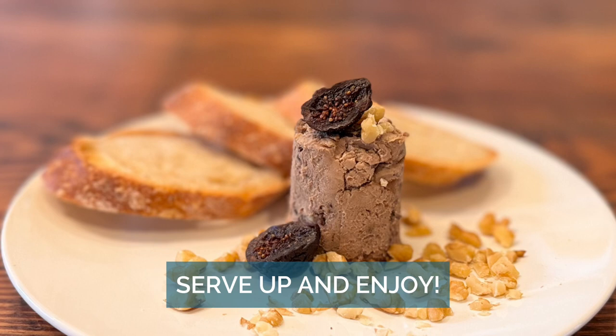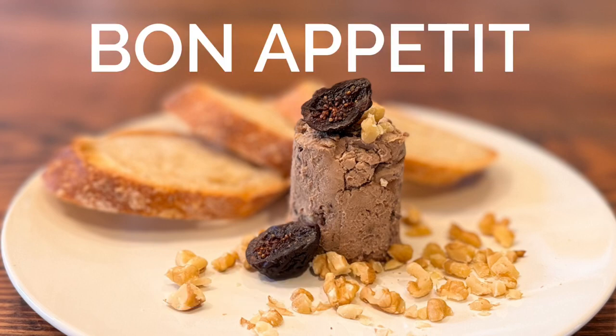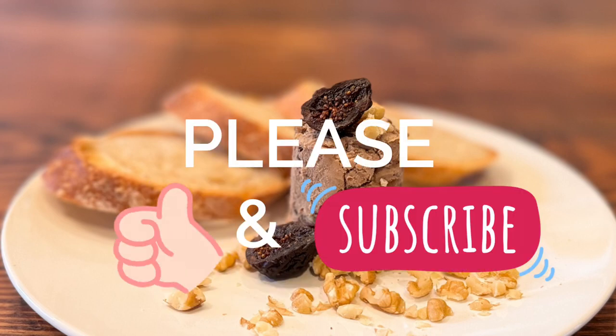Bon appétit! Please like and subscribe — thank you!